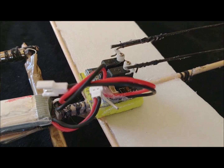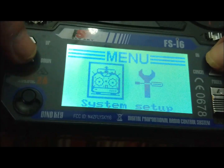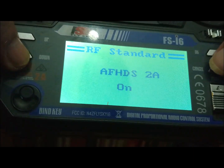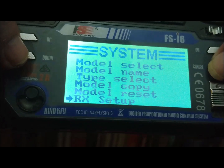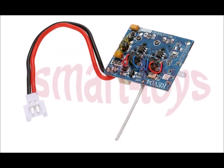The electronics is a receiver board for the WLTOYS F949 plane. This board includes two servos, an ESC, and a receiver under the AF-HDS protocol, which can be used with some FlySky transmitters. The current protocol of these transmitters is called AF-HDS-2A, and only some transmitters like the FSI-6 can work with the old protocol. This board is mounted on a piece of EVA rubber because the servo motors protrude from below.